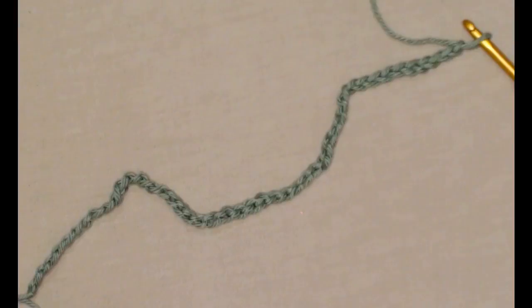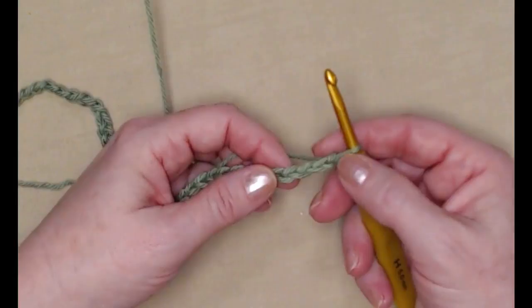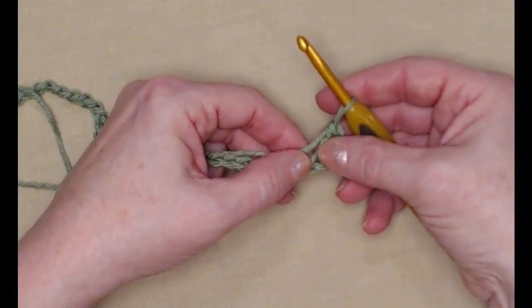Let's begin. We're going to place a double crochet in the fourth chain from the hook — one, two, three, four. Yarn over, go in, pull up the loop, yarn over, go through the first two loops, yarn over, and go through the second two loops.